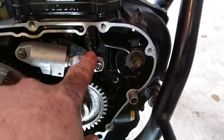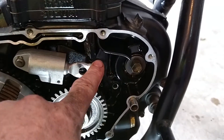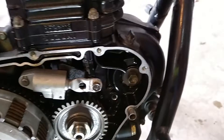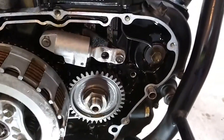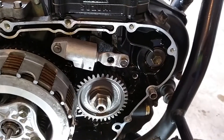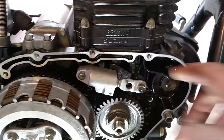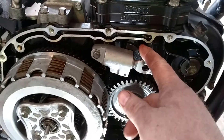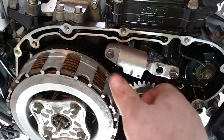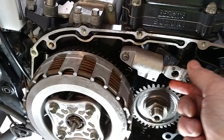The bike has 19,000 miles — at 17,000 and some change it went to the dealer and had a new timing chain put in. With only a couple thousand miles on it, I didn't want to replace the timing chain because it's not out of its serviceable limit. I was going to just bend the tensioner guide back, but it's so flimsy you could feel it would just straighten back out again.